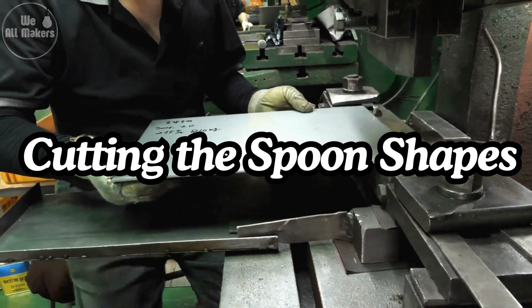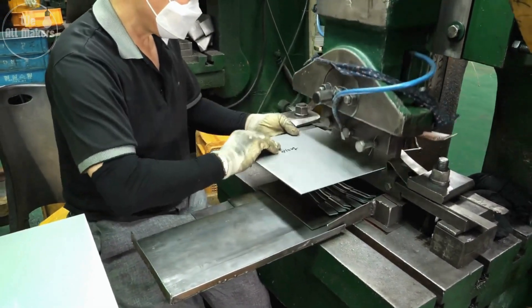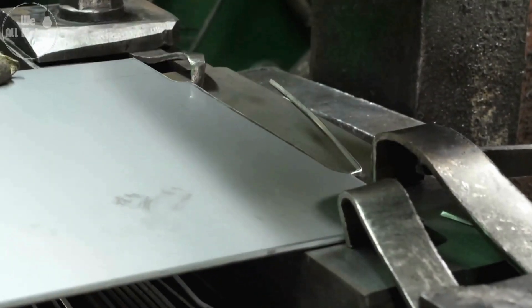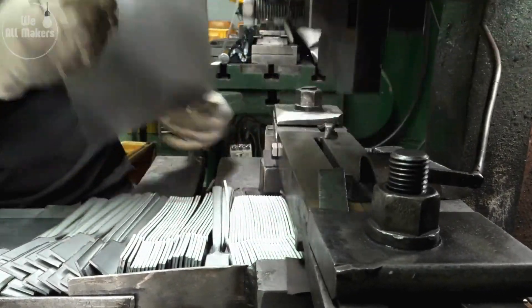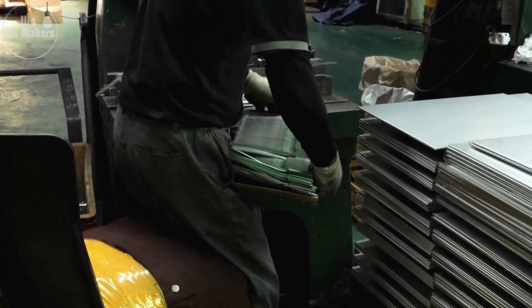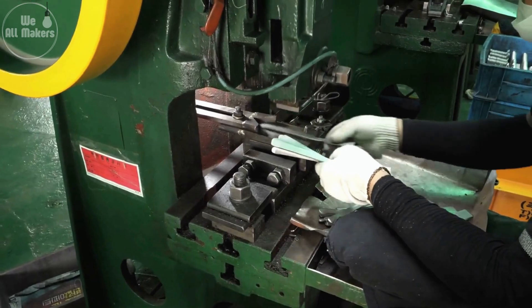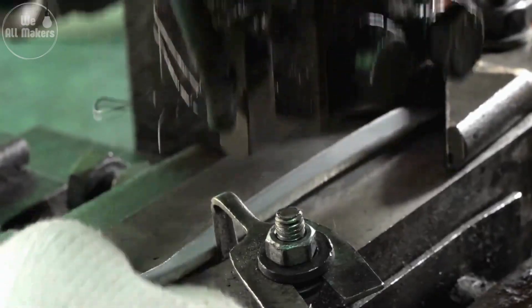Two: cutting the spoon shapes. These sheets are fed into a press machine, which uses enormous pressure to cut out rough spoon shapes. Think of it like a giant cookie cutter, but for metal. Each press of the machine cuts out multiple spoon blanks in just seconds. These blanks are flat and have the general outline of a spoon, but they still need a lot of work. The precision here is incredible — each cut must be exact to ensure no material is wasted, which is crucial in mass production where efficiency is key.